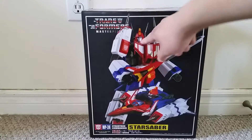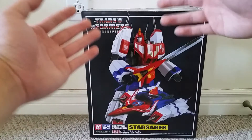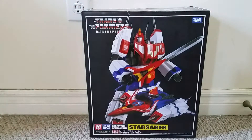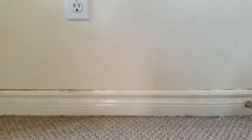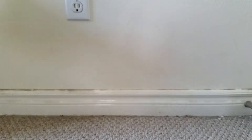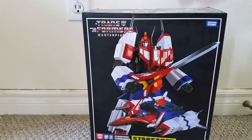He's got nice antenna ears, the mouthplate, and this big sword which consists of the blade and the jet-shaped hilt. On the sides it says Transformers Masterpiece MP24. On the bottom there's some Japanese along with a picture of the contents. On the back we see a picture of Star Saber along with all its various features. That's it for the packaging — now let's open this guy up and see how cool he actually is.